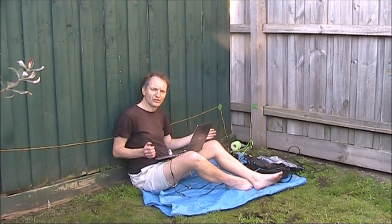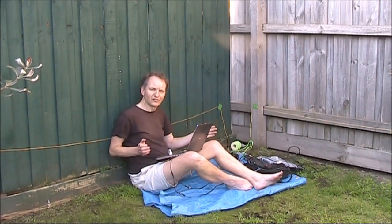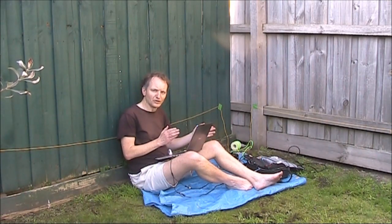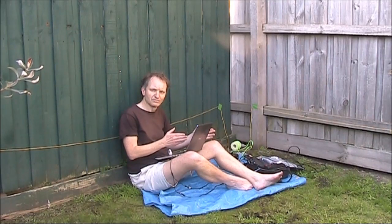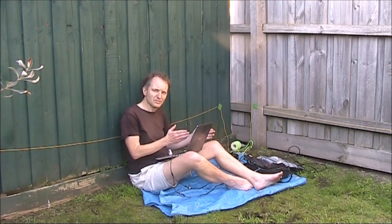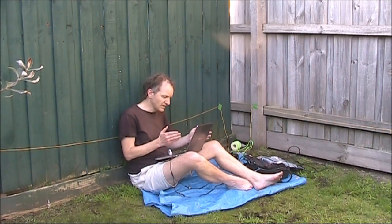However, if something like this is all you can set up, I still suggest giving it a go. Because there are likely to be amateurs in good locations with low noise levels that will hear your signal. And provided they've got superior transmitting antennas, then you may still be able to hear them through all your local noise and get contacts.